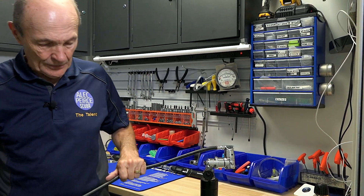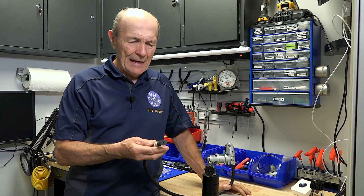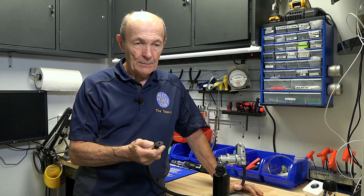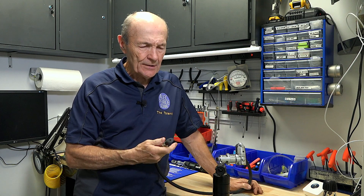Now the real topic I wanted to share with you, along with this, is another neat device, and I don't even know if this is made anymore. It was made for several years, back in the mid-90s — maybe 20 years ago, I guess.